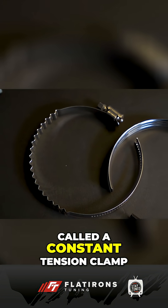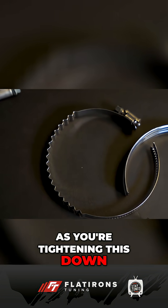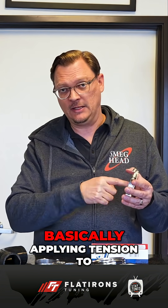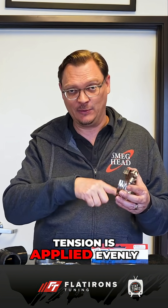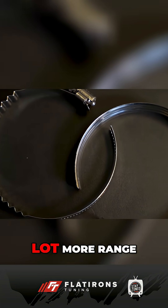The outer ring is basically a worm drive clamp, but it has these waves in it — this is a spring. This is why it's called a constant tension clamp. As you're tightening this down, once you get it to the point where it's snug, you're basically applying tension to the spring. That spring applies even tension all the way around, and you have minimal resistance between the inner and outer ring. So it's very hard to over-tighten, because you're working on the spring and all that tension is applied evenly all the way around.